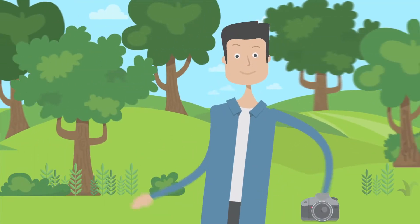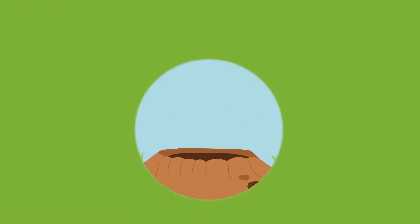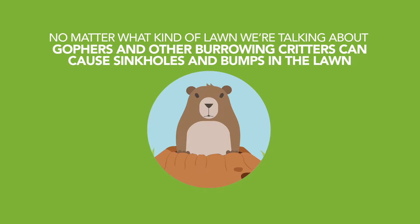While it's fun to see wildlife, it's not something that most people welcome in their own backyards. No matter what kind of lawn we're talking about, real or artificial grass, gophers and other burrowing critters can cause sinkholes and bumps in the lawn.